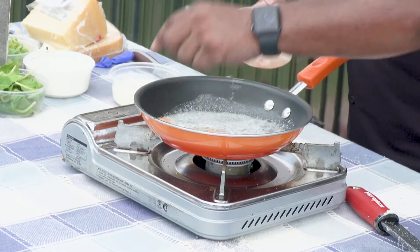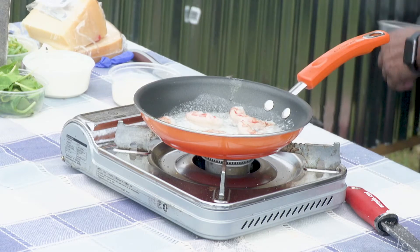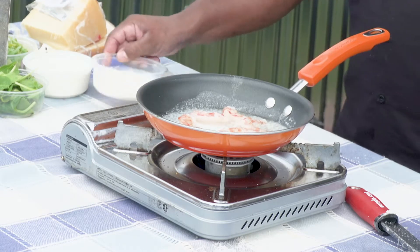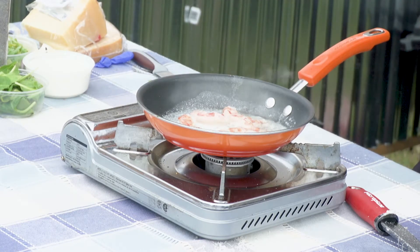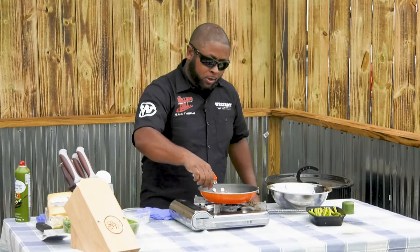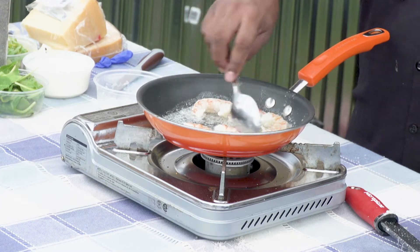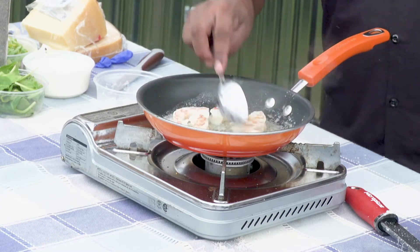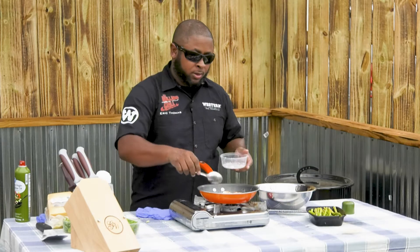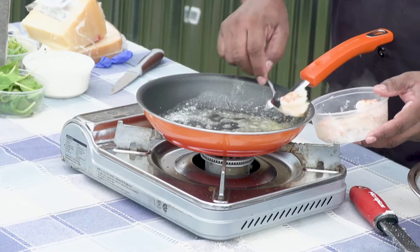What I want to do first is go ahead and sear them off. You can use crab — you can use a number of things. I'm not trying to cook them through; all I'm merely trying to do is just brown them up a little bit. Quick flip — probably about two to three minutes. You can smell that butter and that shrimp together. Take your shrimp out — we just wanted to wake them up.